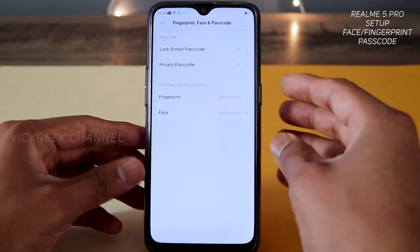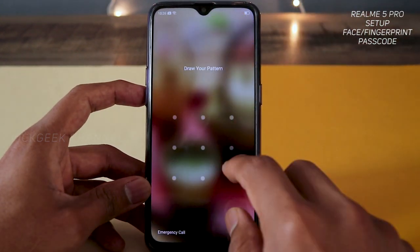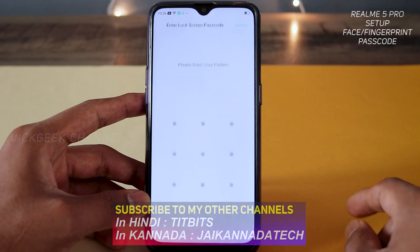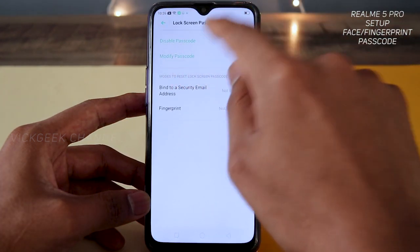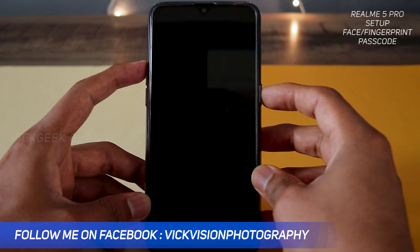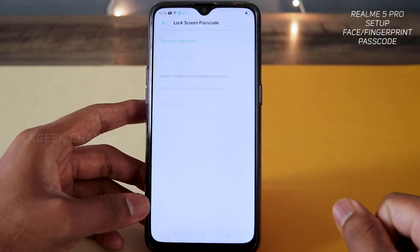The first thing I've done is set a pattern code. If I want to unlock the phone I swipe up like this and the pattern code is set. In order to set the passcode, tap on 'Lock Screen Passcode.' If you want to disable the passcode, you can tap on this and disable it right away. As you can see it's disabled completely — if I lock and unlock the phone there is no pattern asked.